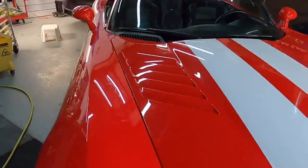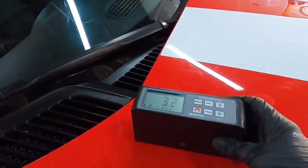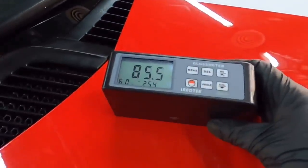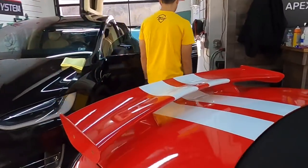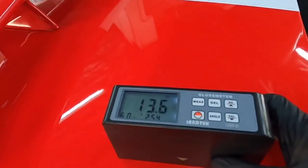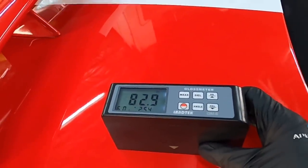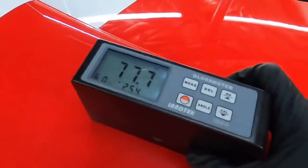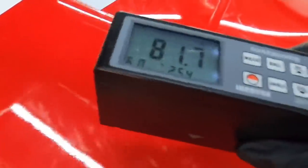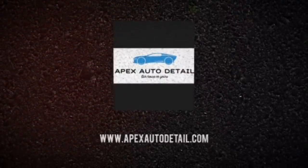I'm excited to get to the painted surfaces now — my favorite part — and just to show you how dull some of these areas are. As the excitement slightly builds getting to the color scheme and painted surfaces of the Viper V10, we're going to end the video here. I'll catch you in the next video of the series. I really appreciate you guys stopping by — enjoy.